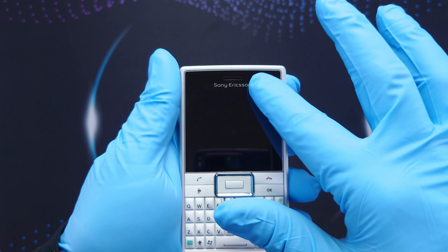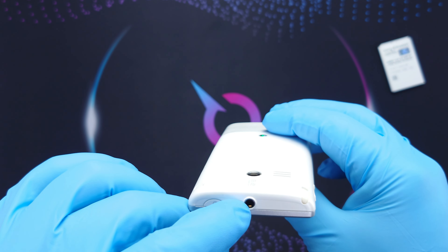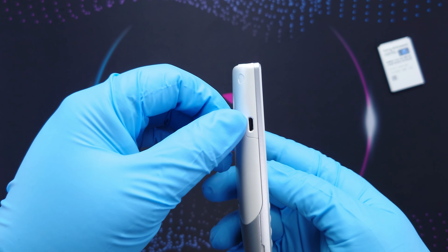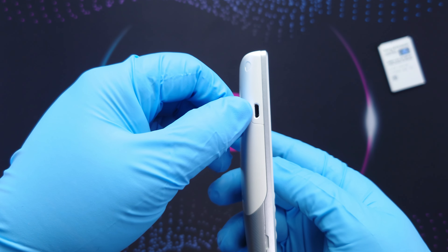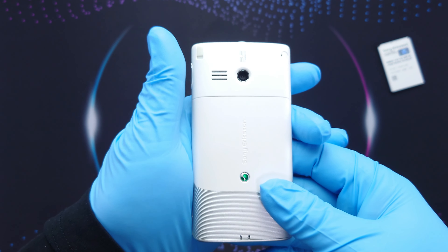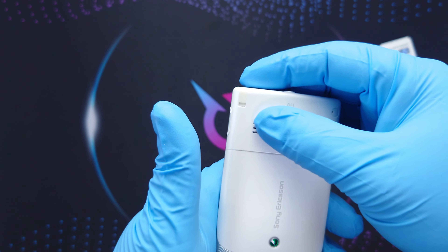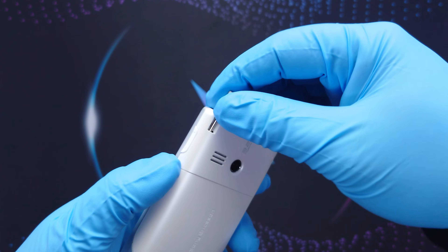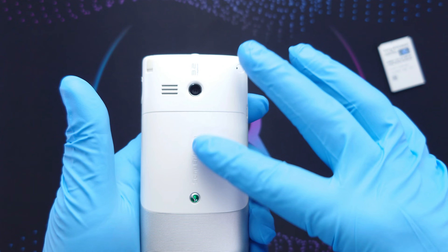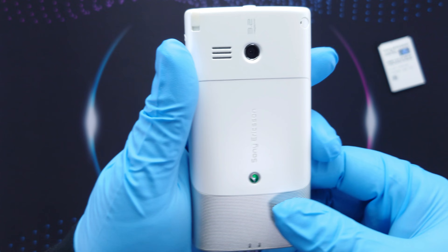Here's the microphone and the earpiece. On the top, the power button and the 3.5mm audio jack. On the bottom, nothing. On the left side, the charging port and data port — the micro USB. On the right side, the volume up and down button. On the back, we have the 3.2 megapixel camera, the loudspeaker, a stylus, and what I believe is for an external antenna. And the back cover has this interesting design.